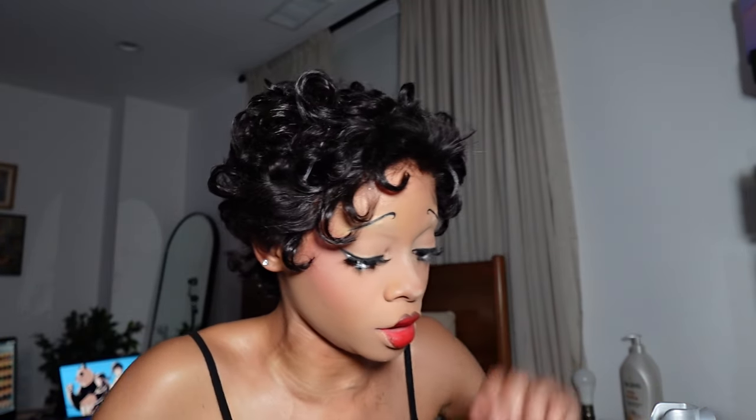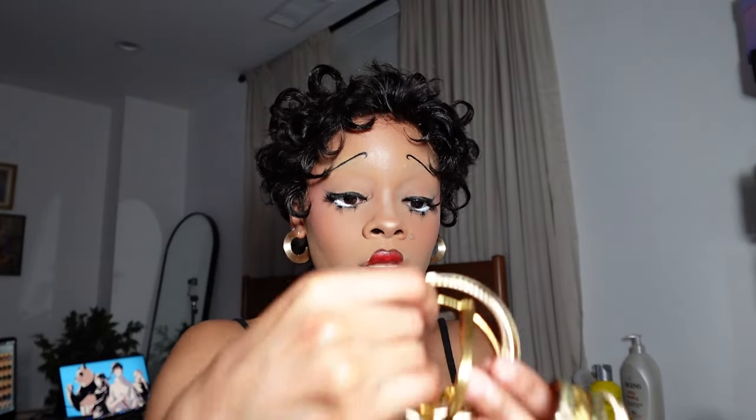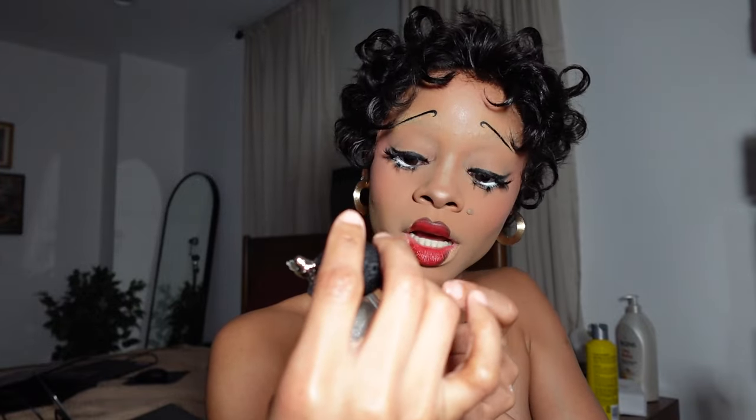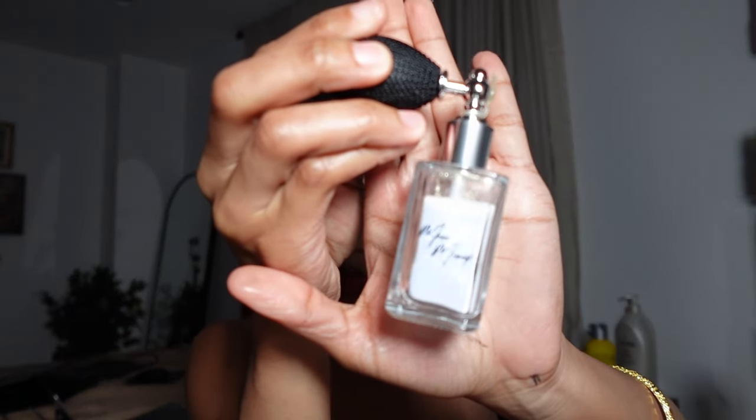I'm just gonna stack the hell out of these bracelets because she wears — actually no, I'm not, because I'm now realizing she just has two big gold bangles and I actually have two big chunky gold bangles, so I'm just gonna do that. Actually, I think Betty Boop should be covered in glitters and gold.